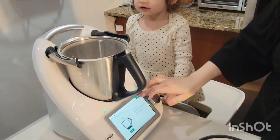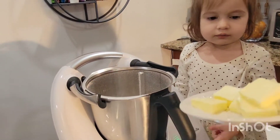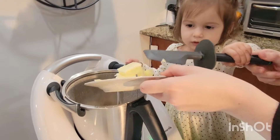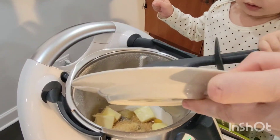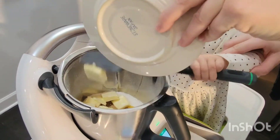What else? We need 90 grams of butter. Sara, let's put the butter in with the spatula. Good job. All of it. Good job.